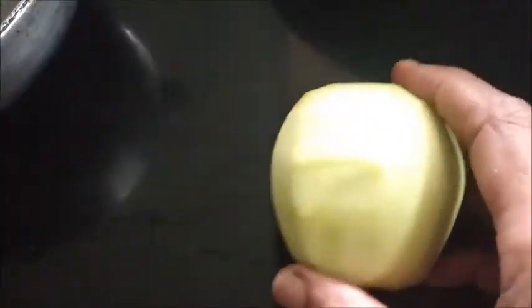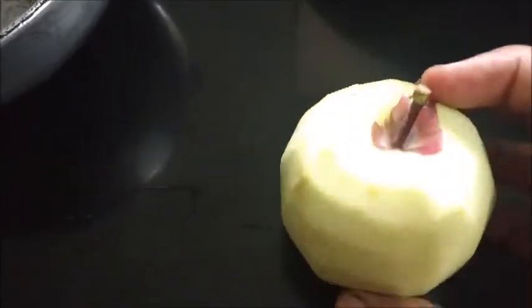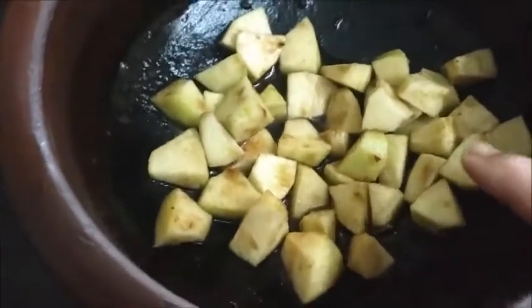I have peeled the skin of the apple because they apply wax to it. To avoid the ill effect of the wax, I have removed the skin. Now I will cut this and put it in the tamarind pulp to avoid discoloration of the apple. I have cut the apple and put it in the tamarind pulp — 1 tablespoon of tamarind pulp.